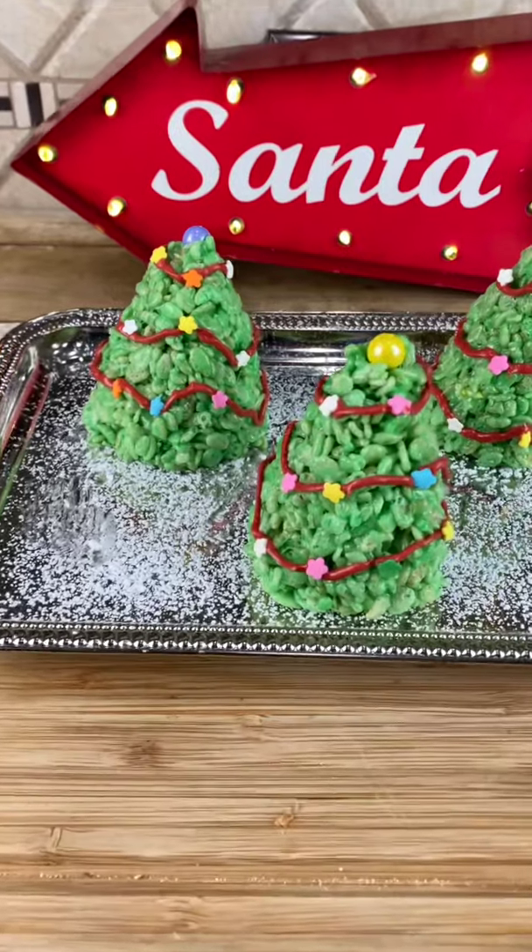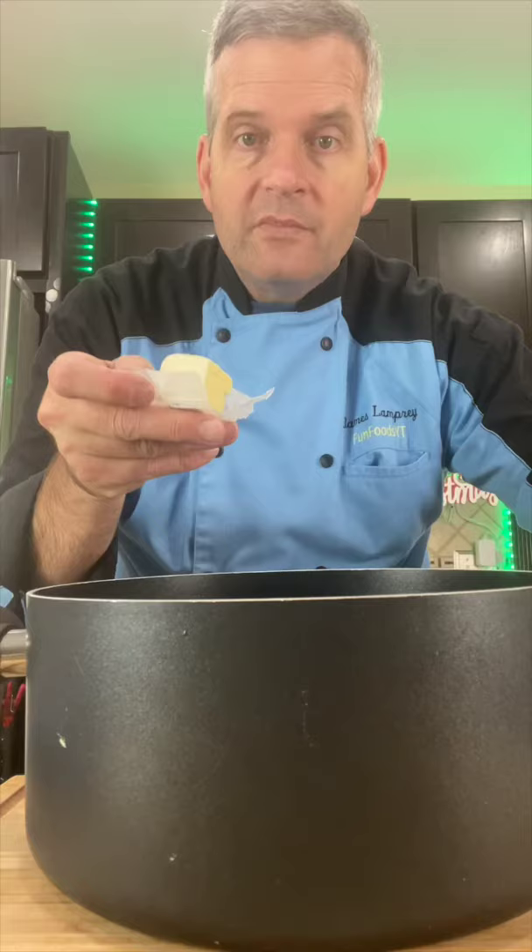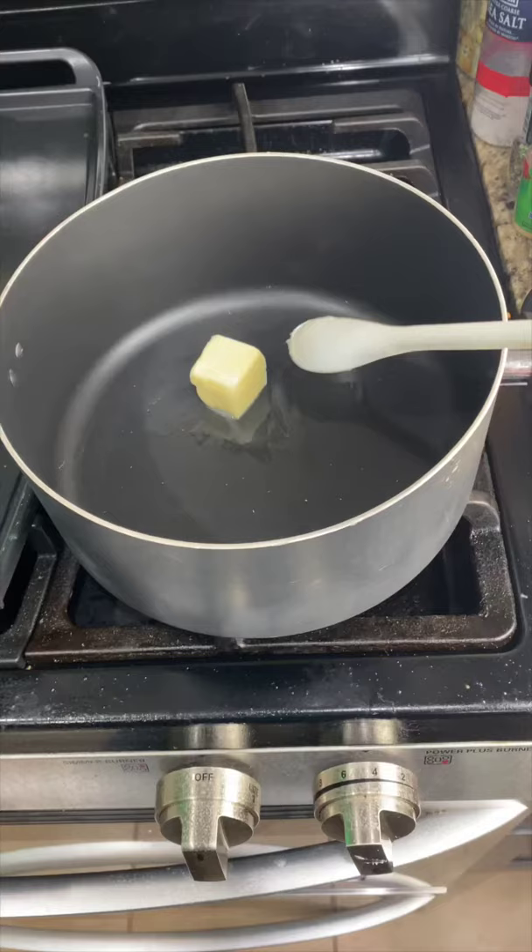Today we're going to make these Christmas trees out of Rice Krispie Treats. In a large non-stick pot, add two tablespoons of butter. Heat this up until it melts.